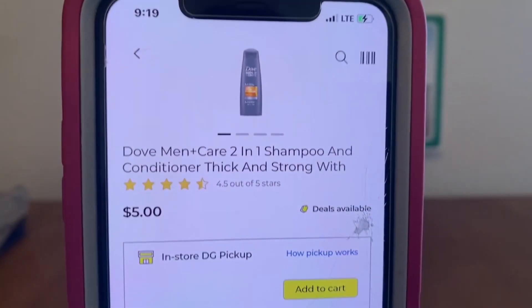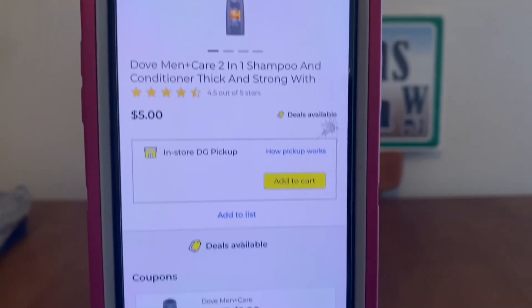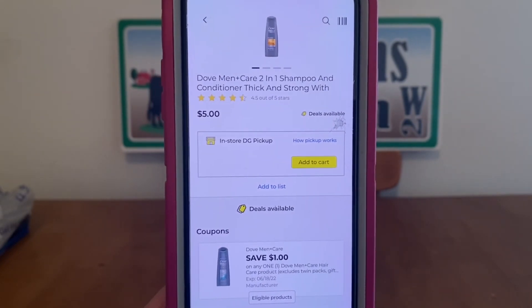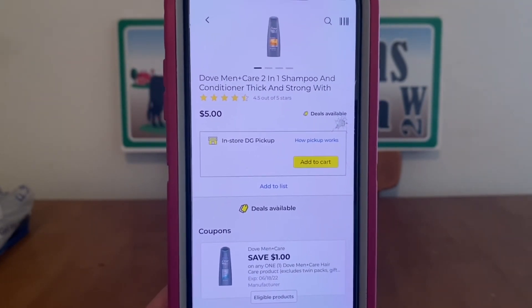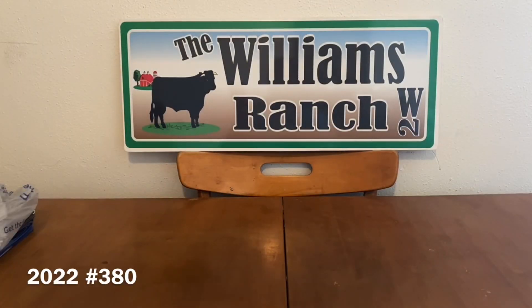We've got the Dove Men Plus Care 2-in-1 Shampoo at $5.00, $1 digital, $4.00 out-of-pocket. We also have a $2 paper coupon for this same product from the Save insert. If you have that one, I would use the paper coupon before the digital. If not, the digital works for us as well.